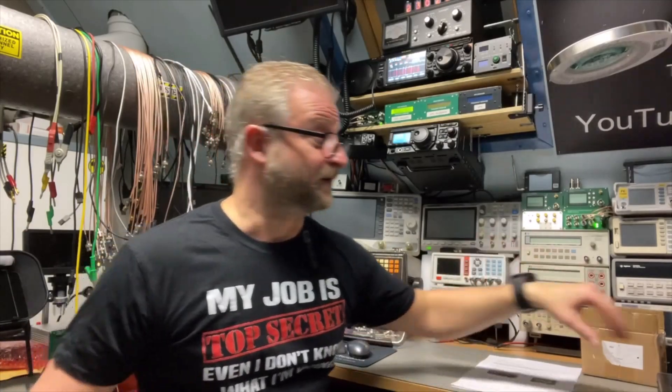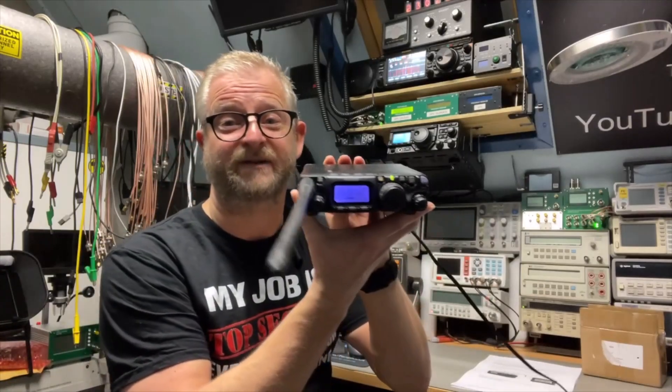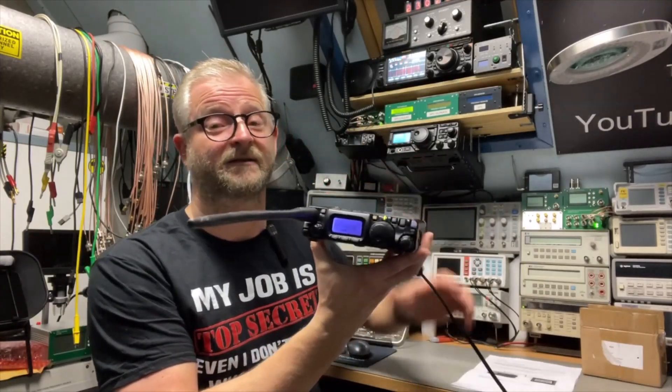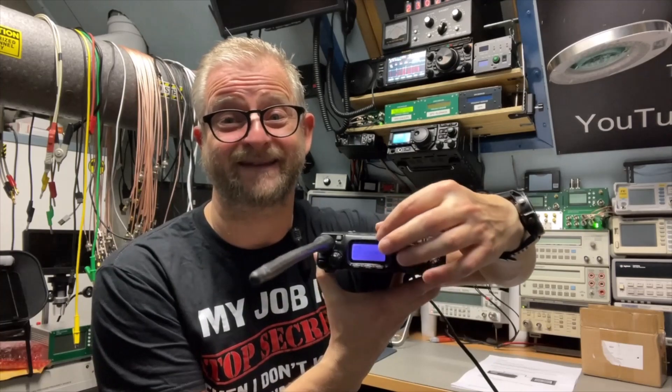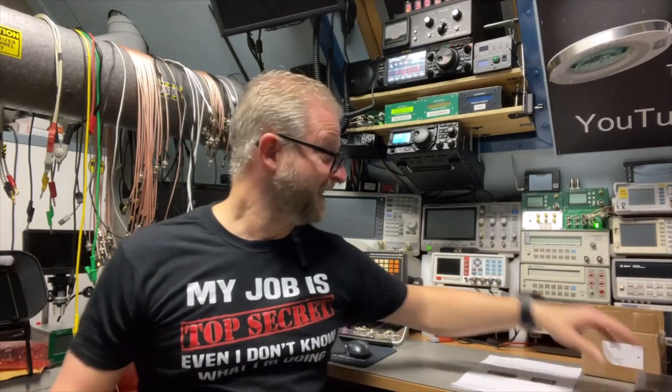Or if you have the QRP version — here it's the 817, and the 818 is more or less the same — the display is even smaller. Well, there are solutions for that, and that's an external CAT display. I found one; there are several ones.